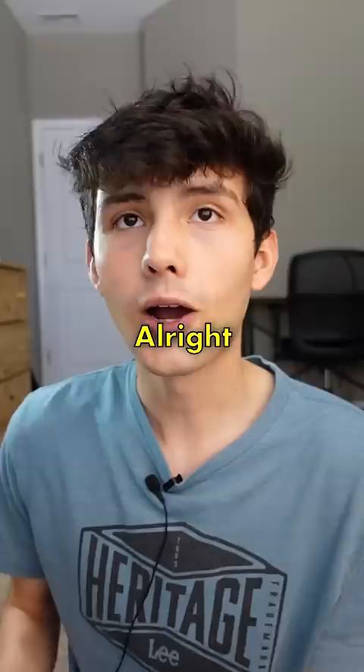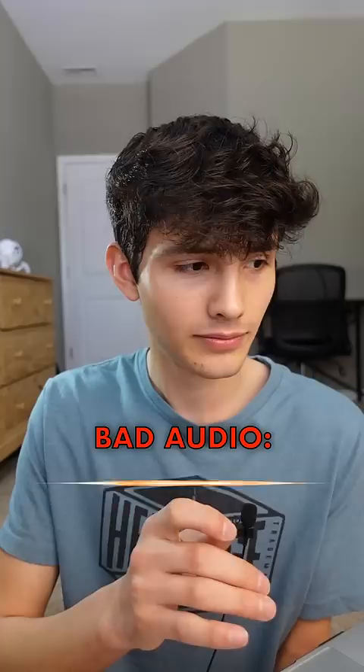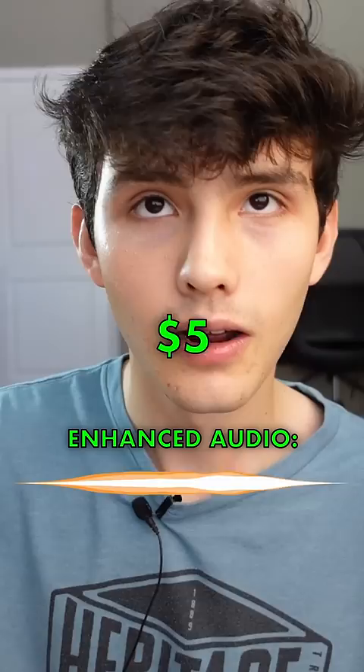Just to give you a reminder, here's how the old audio sounded: 'So this is the audio from the $5 microphone and it sounds pretty bad.' And here's how the new audio sounds: 'So this is the audio from the $5 microphone and it sounds pretty bad, but what can you expect? I bought this from Dollar Tree.'